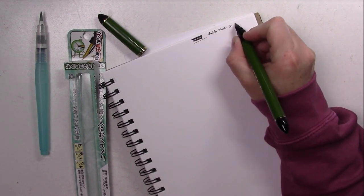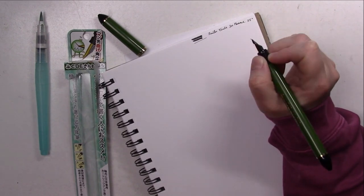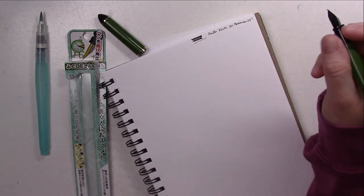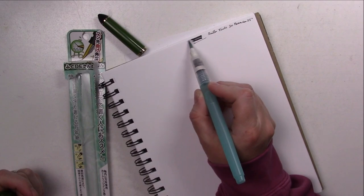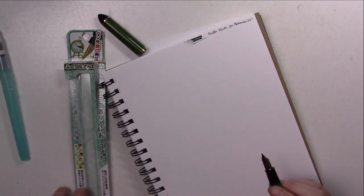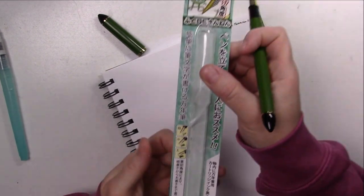This fountain pen came with a couple of cartridges that have black Sailor ink in it, and it's not waterproof, which can be a great advantage if you want to just sketch with it and use water to dissolve and create shadows. However, if you want to do lines and then put watercolor over it, it's not recommended at all because it will smudge everywhere.